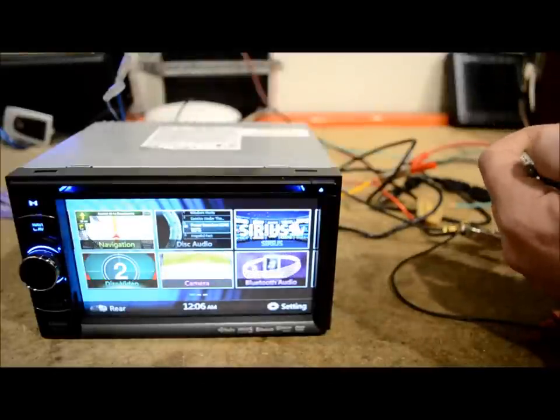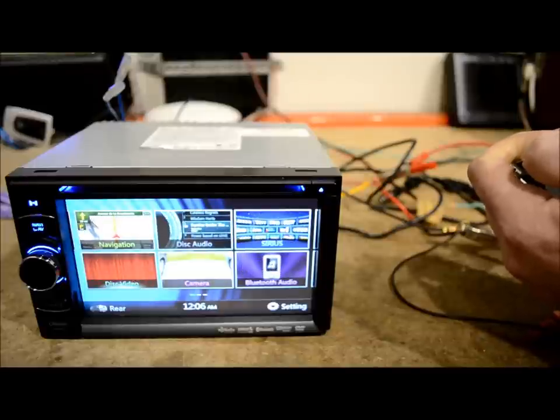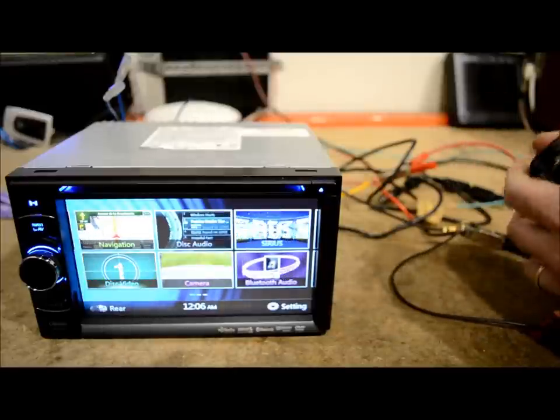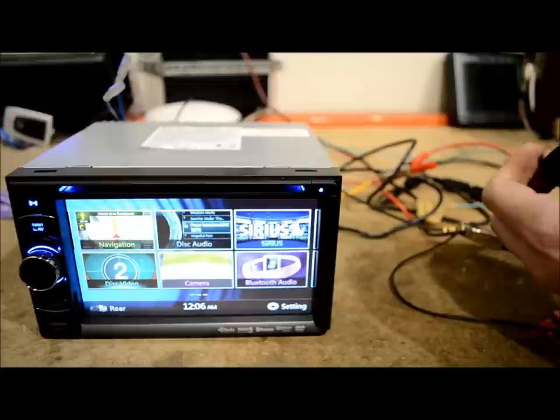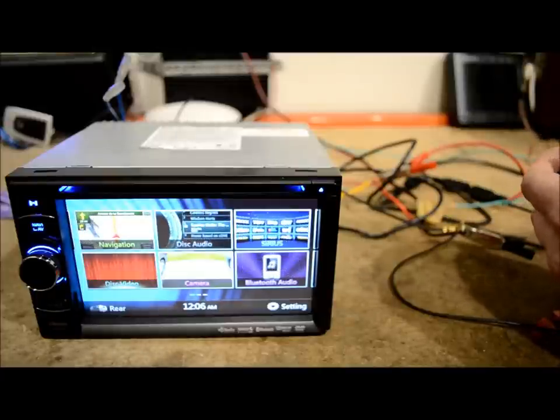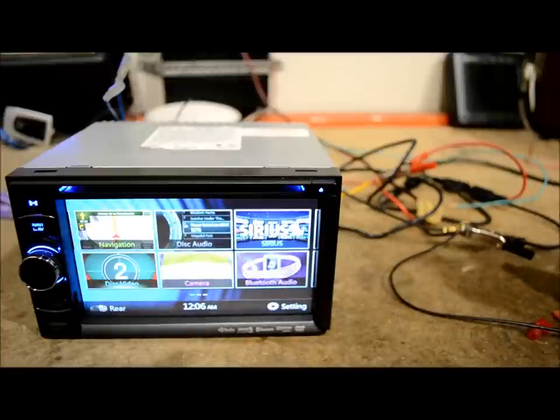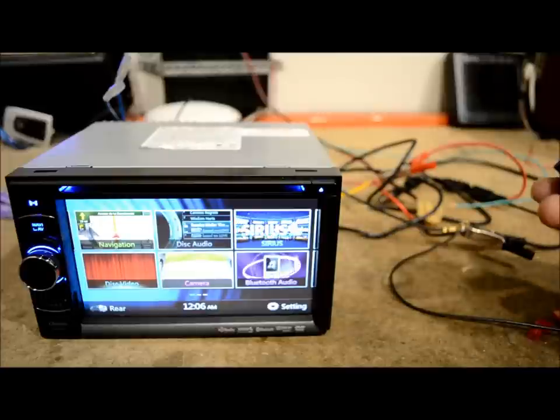This video is for anybody who went out and bought themselves a DVD or GPS in-dash stereo receiver. What I want to cover is doing what's called the bypass. A lot of guys out there make a whole lot of money off of poor guys buying these little bypasses they call hacks.